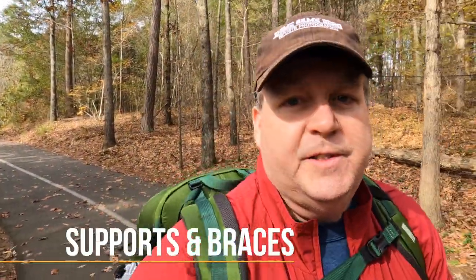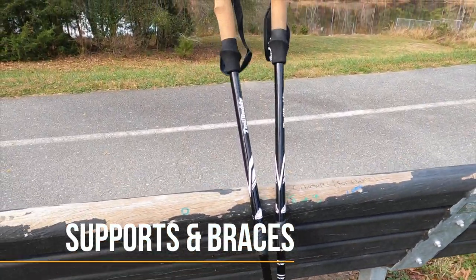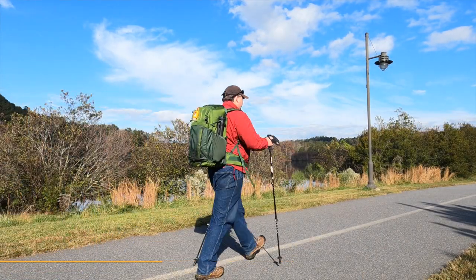Something else to consider is the use of supports and braces. I now use trekking poles, and I don't go on a hike without them because they have helped me tremendously with puffiness in my hands. I used to get a lot of that, and my wife as well. Using trekking poles, I don't have to walk with my arms above my head to get that circulation going. They also help with support — if you're doing a lot of stairs or even rock steps and routes, they help you traverse that with a little less exertion. On a three, four, or six mile hike, that's a big difference and a big help. By the end of the day I feel much better and less sore.